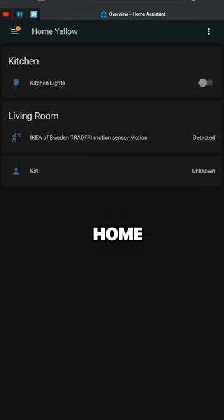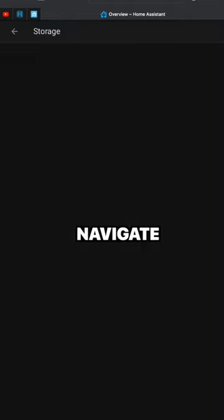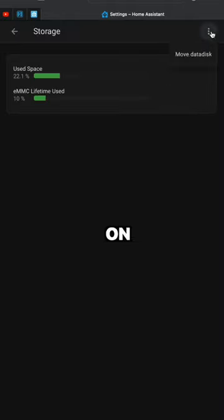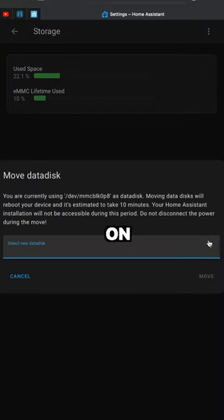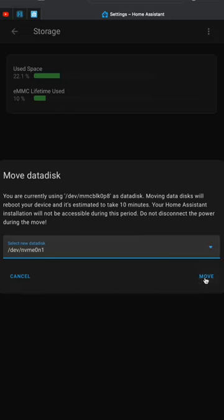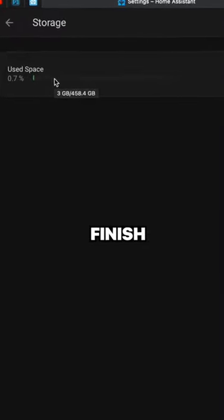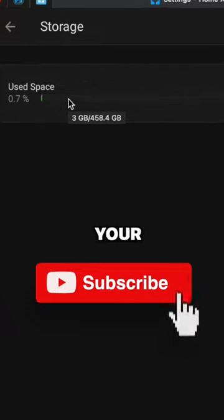Open your Home Assistant and press the C button. Type 'storage' and select 'Navigate Storage'. Click on the three dots menu and click on 'Move Data Disk'. Select your disk from the drop-down menu and then click 'Move'. Wait for the move procedure to finish and you will increase your space.